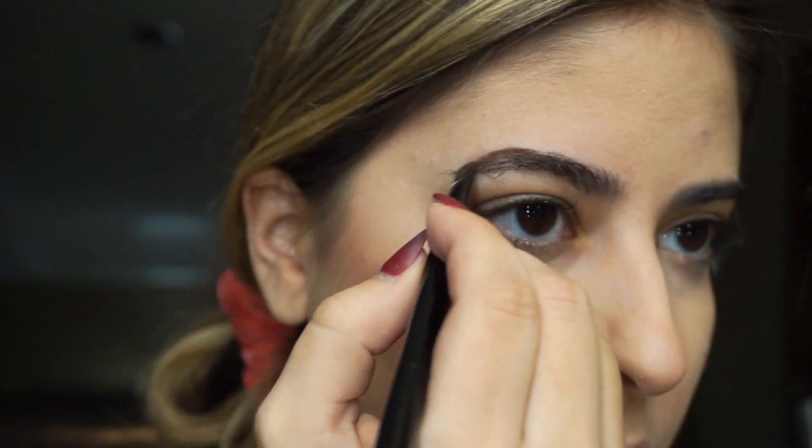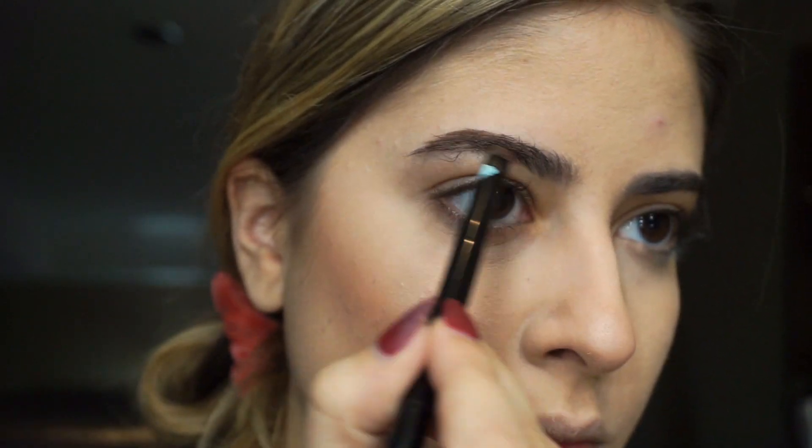Then using a fluffy brush, I dipped into some pink Amazonian clay blush from Tarte and blended it in between the contour and the highlight. Then for my brows I used a brown color to make the shape a little bit more arched like Maeve's.